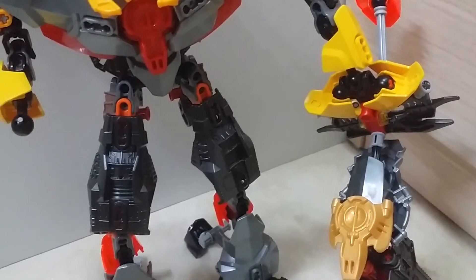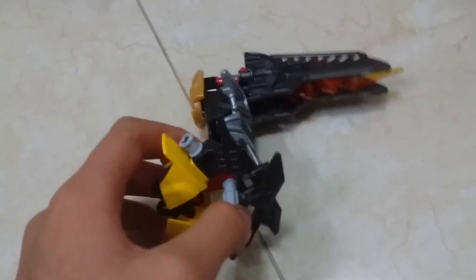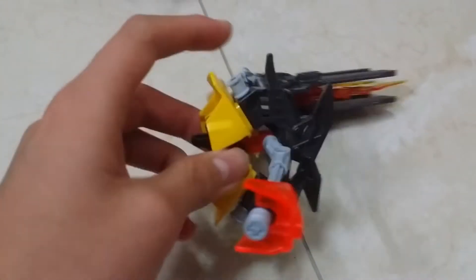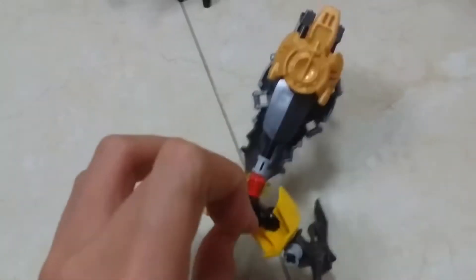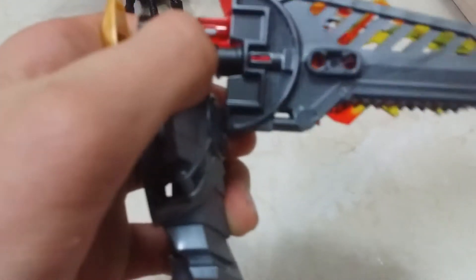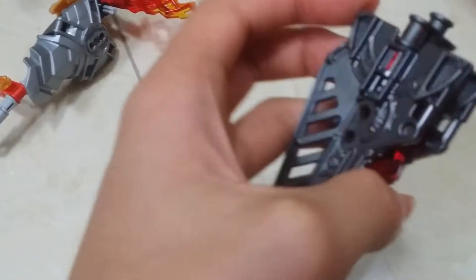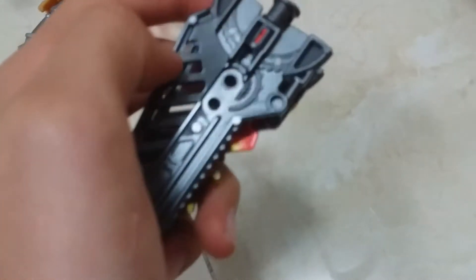Onto the next arm, which is a bit more complicated because it has a weapon. This arm — quite simple actually, this hand — but it's the weapon that really matters. If you want to open the claws, you can take this piece off. Here's the original weapon. I used this piece to connect the flames and to connect these two blades — the Hero Factory blades. I also used them to make the wings.